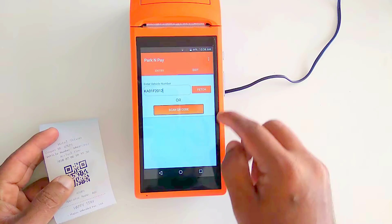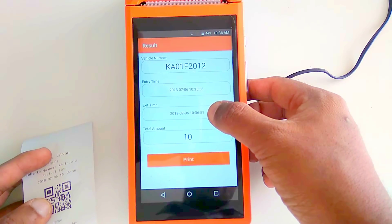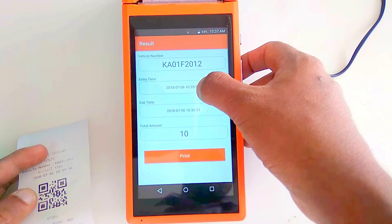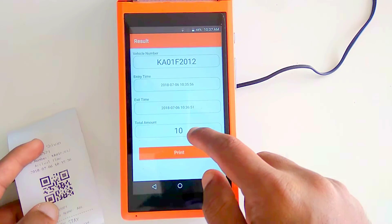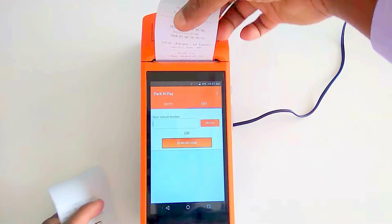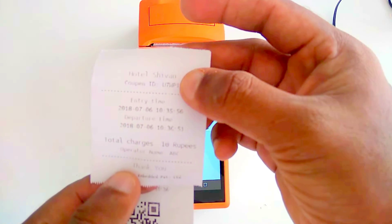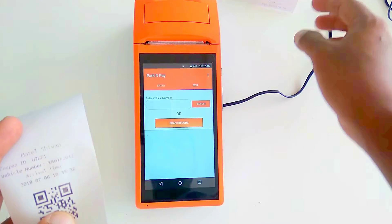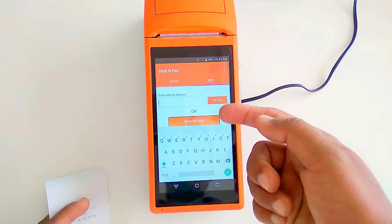In the exit screen, we can see the entry time was at minute 35 and the exit time is at minute 36, so the total charge comes to 10 rupees. We can then print the bill, which will show the charge, entry time, departure time, and all relevant details.